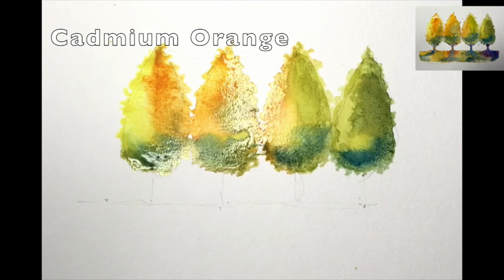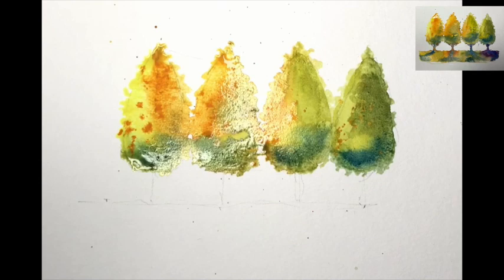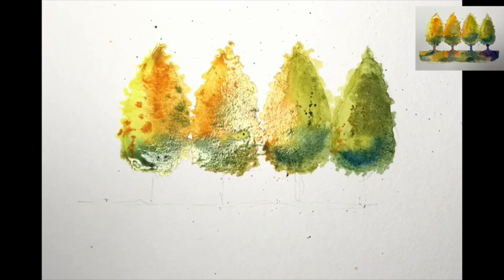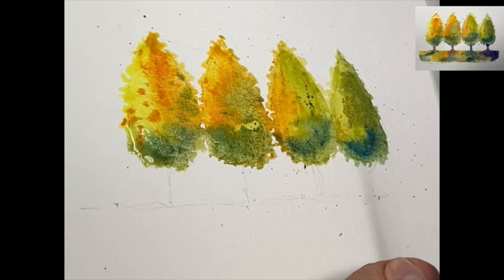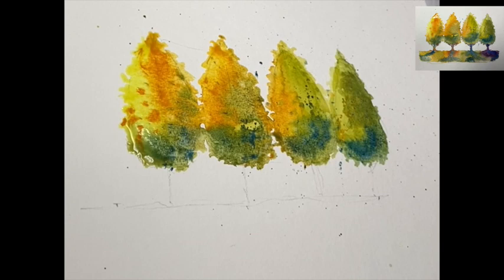Miss Rigger — great brush, fabulous Miss Rigger. It's a synthetic brush so it springs back into action straight away, no dawdling. Sap green and cad orange just splattered onto the wet area, which will blend in. A little bit of cobalt blue as well, just to finish off the splatter routine.